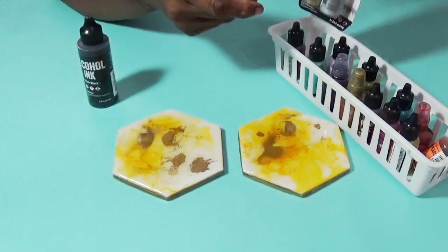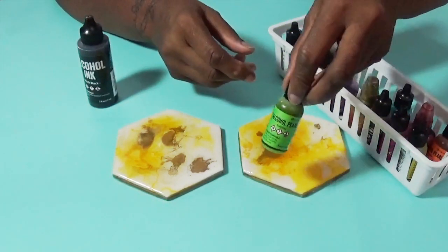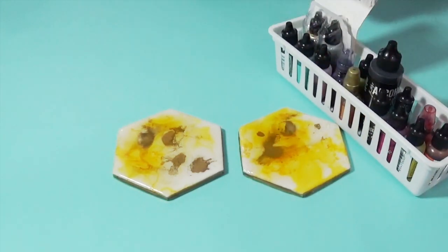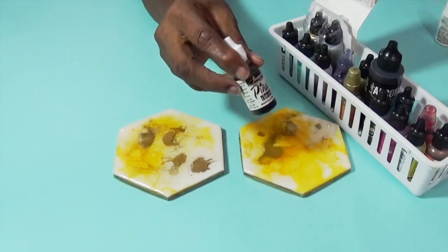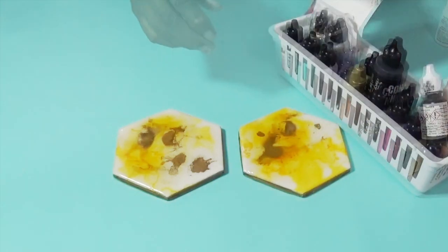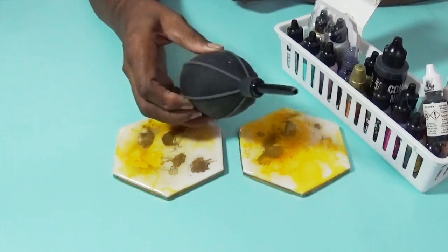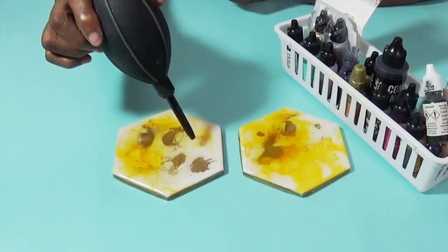This is my little collection of alcohol inks. I even broke down and bought some mixatives. I had some pearl inks, the Pinata white alcohol inks, black alcohol inks. I even went so far as to buy this Tim Holtz blower. When I first started watching people work with alcohol ink, they would use straws — they'd put their face down and blow into the straw.